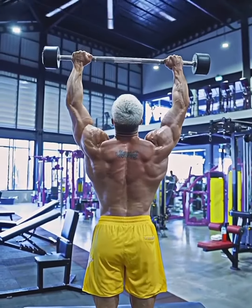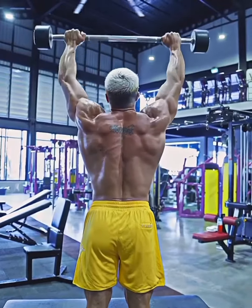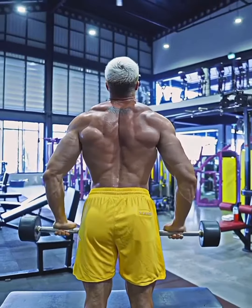We bring it up like this — chest up, head up — and then slowly back down. We make sure that we feel the weight all the way and contract it. Make a hard squeeze on top. Chest up, head up. Make a slow and controlled rep.